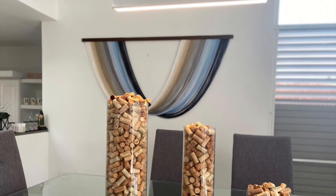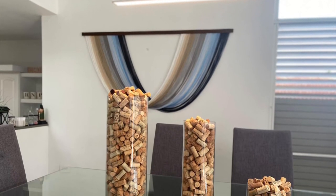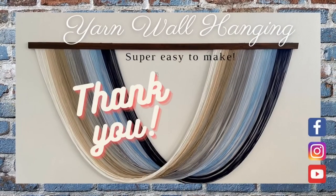Hope you like this video. Remember to subscribe and give it a thumbs up. Be safe everyone!